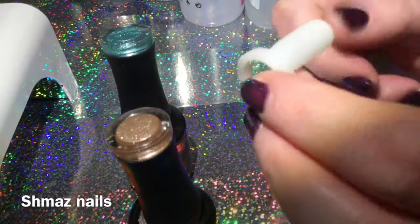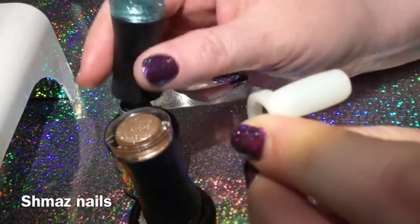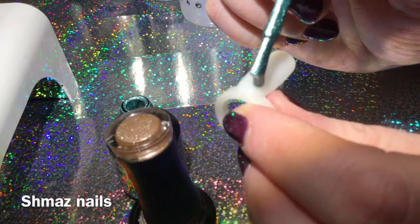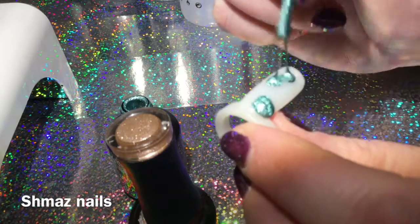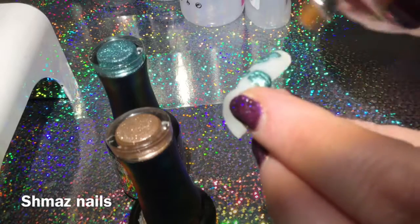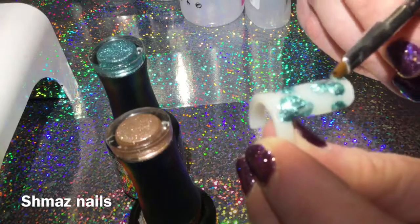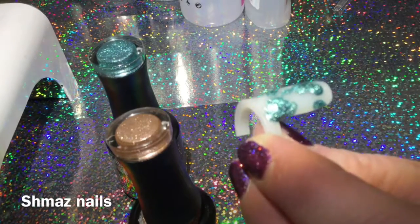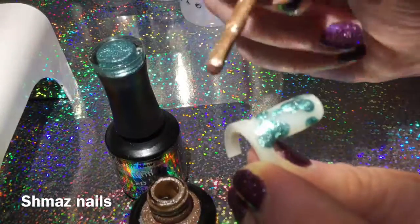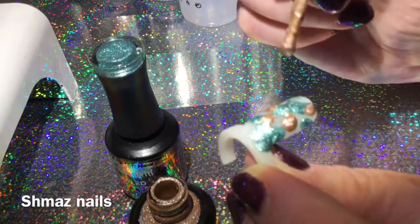All you need to do is get one of these tips — or if you're doing it on a natural nail, that's fine too. You put base coat on first, but we're not doing that today because it's just a practice tip. All we do is drop some on there — probably put a bit too much on — just move it around a little bit.